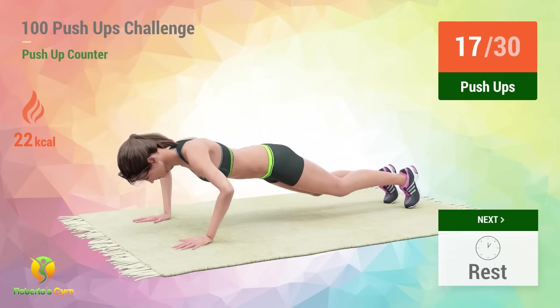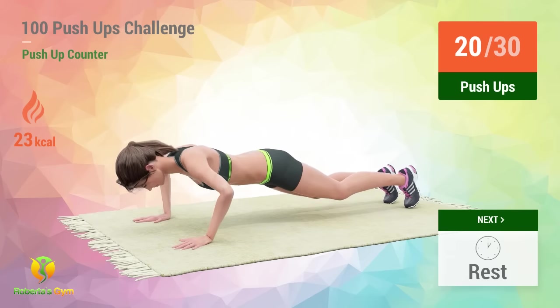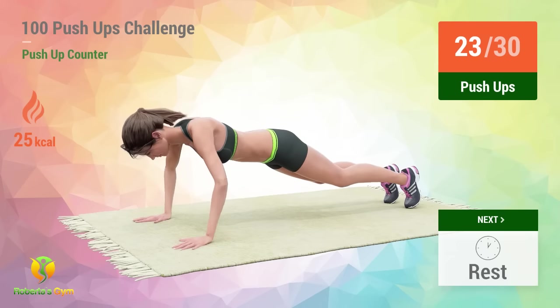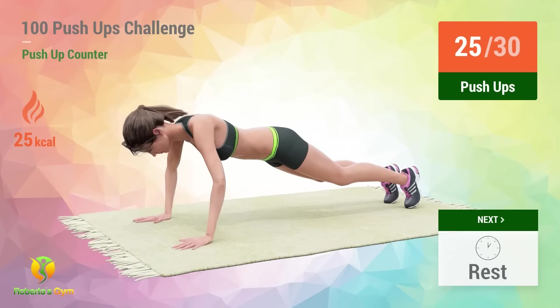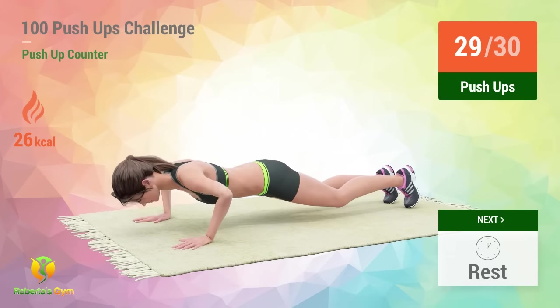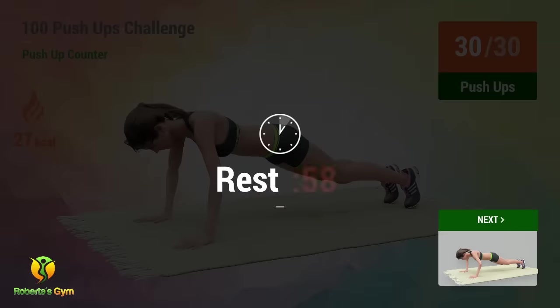15, 16, 17, 18, 19, 20, 21, 22, 23, 24, 25, 26, 27, 28, 29, 30. Rest time.